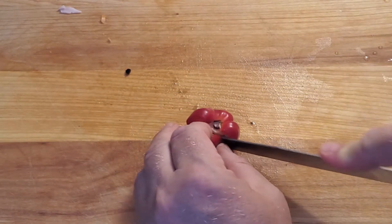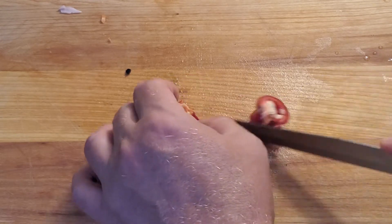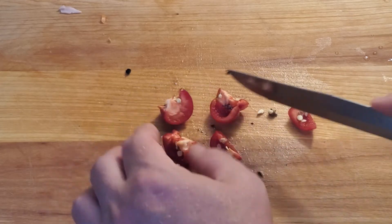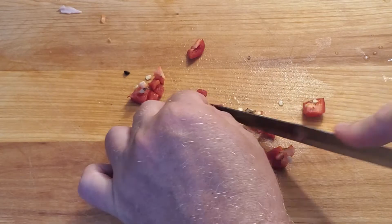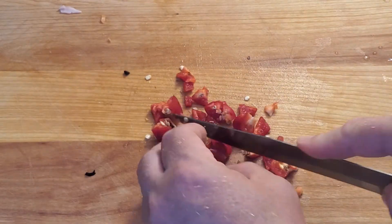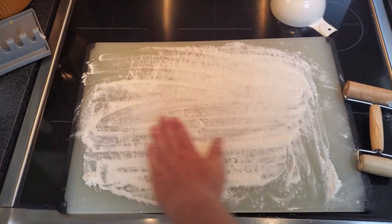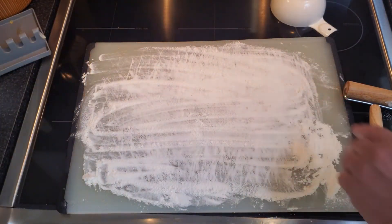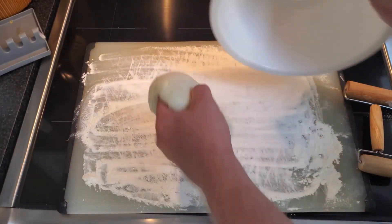These are little sweet bell peppers I had growing in planters outside, so they actually work well for this. They're tiny — a bit of a pain with the seeds — but I remove those and cut up the pieces quite fine. Now flour a work surface.